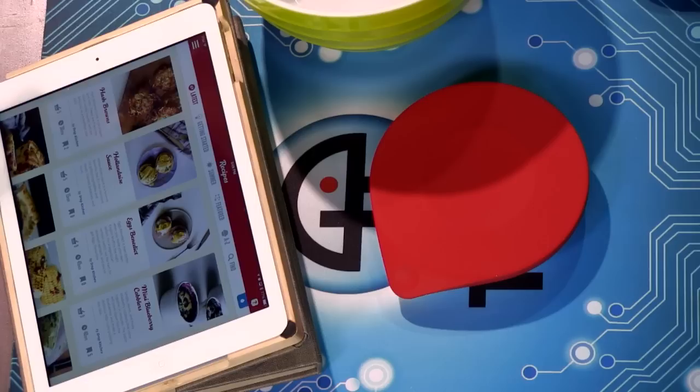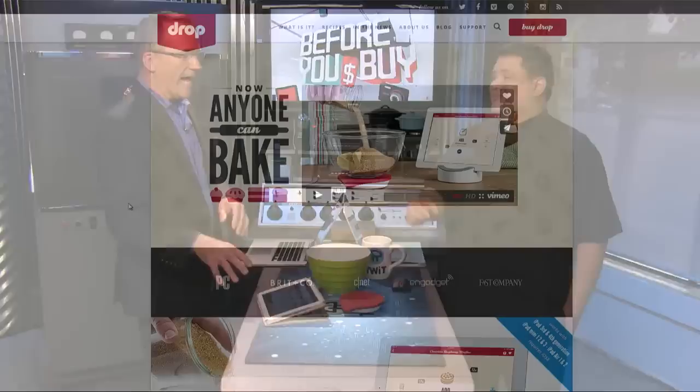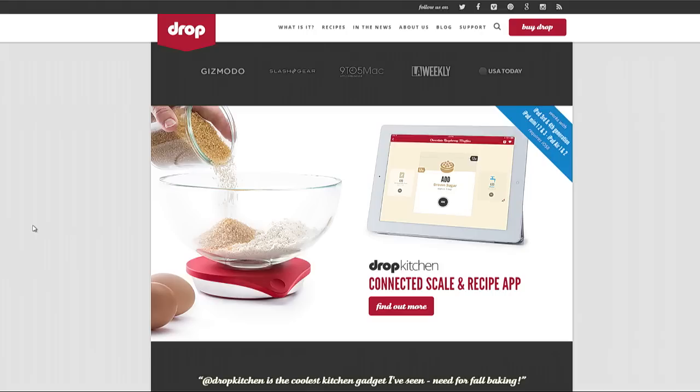This is a newer category of kitchen device — it's just a dumb scale; the intelligence is all in the free app, which is iPad only. If you imagine a sophisticated kitchen scale, it would need a great screen and lots of processing power — of course, you've already got that in the iPad. So they're taking advantage of that, and it connects through Bluetooth.